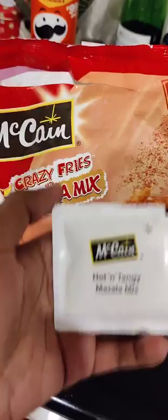This is the masala french fries, about 120 rupees. The first package is masala. It's a curly type of french fries with a spicy look.